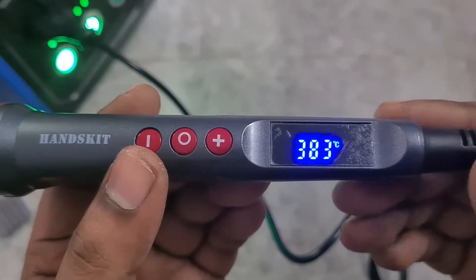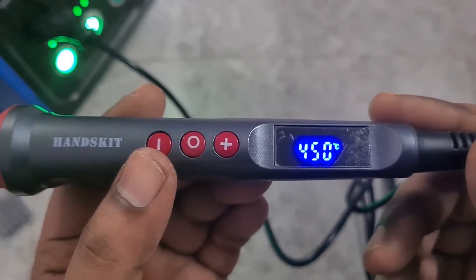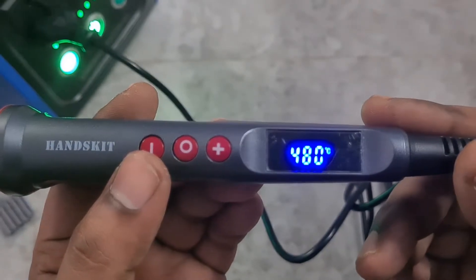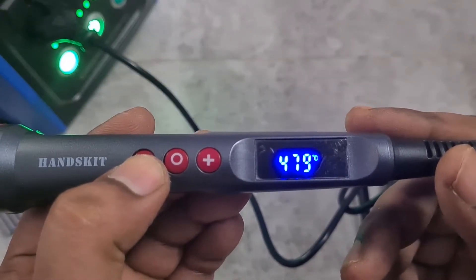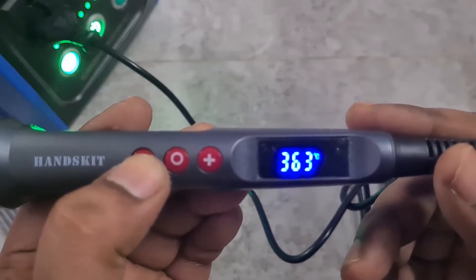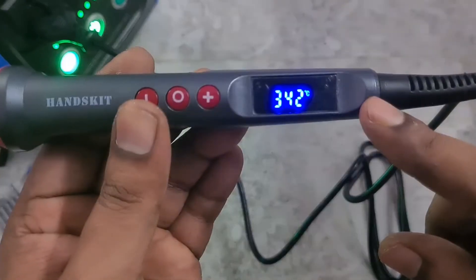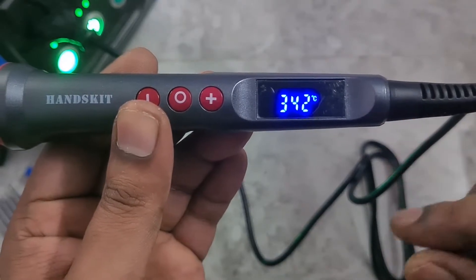The temperature is climbing right now. If you look at the time, it barely took a minute and a half to two and a half minutes to reach the operating temperature of 480 degrees Celsius, which is pretty neat. I'm going to decrease it to around 250 or 300 — once you let go, it blinks three times and automatically sets the temperature.